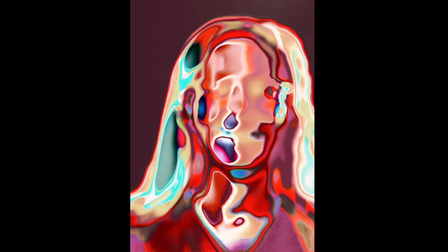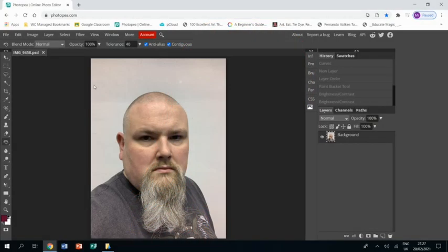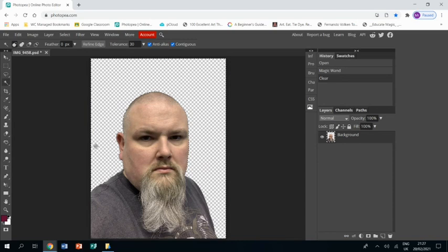Welcome to this tutorial showing you how to create a piece of work in response to the artist Jill Greenberg. I have already opened up a photograph in Photopia and I'm going to magic wand the background, which is plain, so it all gets masked — then I press delete and it disappears.